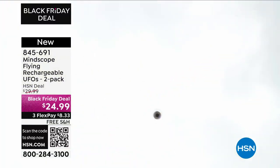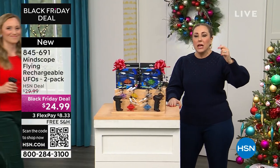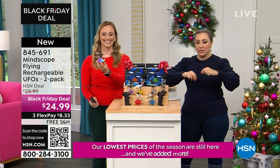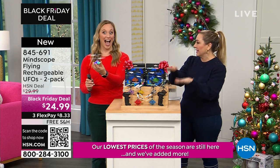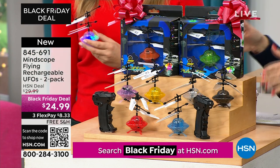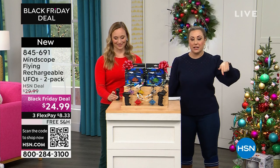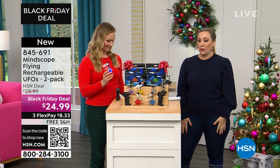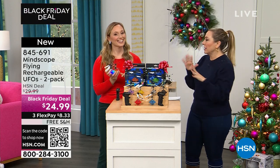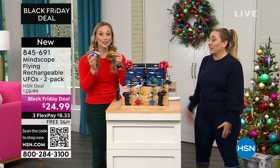We're also doing 25% off all toys today, so when you check out, this is actually going to be $18.74. Not $24.99 — even lower. So whether you call to order or go on hsn.com, when you check out you'll see $18.74. It's a fantastic price for one, and it's a two-pack — you're getting two UFOs.